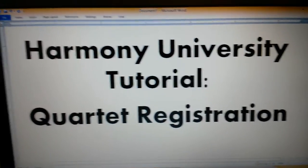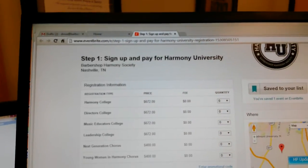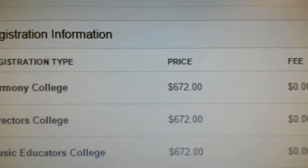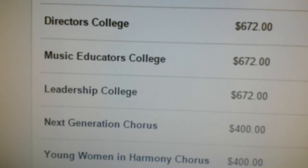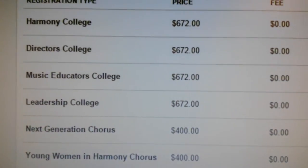Hello and welcome to the HU tutorial for how to register your quartet. Now if you saw that big button on the HU site and you're all ready to sign up and pay and you just kind of didn't want to follow all the directions, all of a sudden you realize: wait a minute, I can't sign up my quartet. I want to hit register but the right thing isn't there.